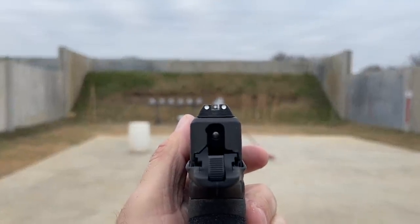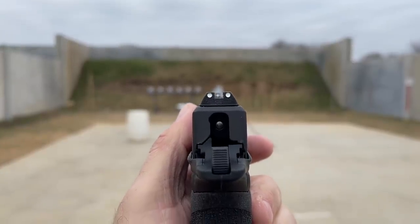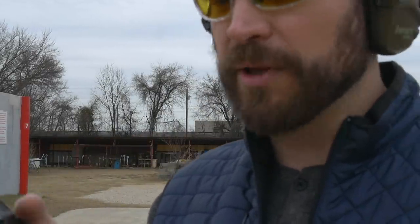The sights are a three-dot variety, which is terrible, and it is not available in an optics-ready format — which made me really, really sad. Why are we doing guns that aren't optic-ready these days? But it goes back to my earlier point of this being aimed at the Kimber Solo or P938 crowd — guys who just want a pretty gun and probably won't want an optic anyway.